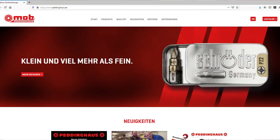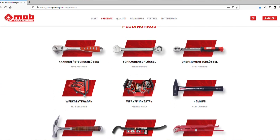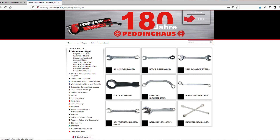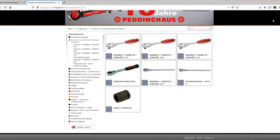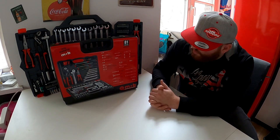Die Firma Padding House blickt auf eine lange Tradition zurück und hat ein riesiges Sortiment: Werkstattwagen, verschiedene Werkzeugsortimente, Steckschlüsselsätze, Sägen, Hammer, Brecheisen, Schraubendreher und vieles mehr. Man kauft hier keine Eintagsfliege, sondern hat wirklich ein großes Sortiment zur Auswahl. Heute habe ich passend zur aktuellen Videoreihe über Universal-Werkzeugsetze diesen Universal-Werkzeugkoffer von Padding House besorgt.